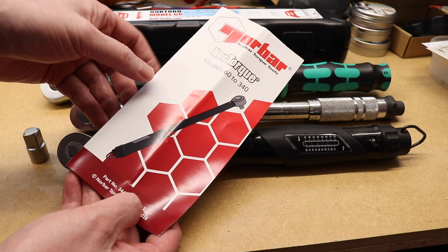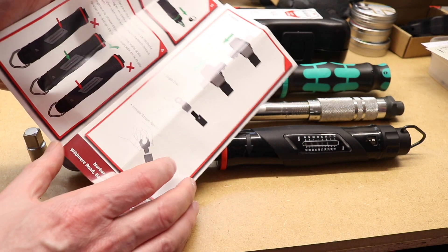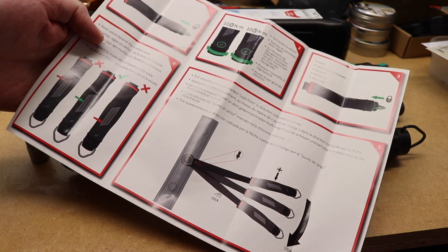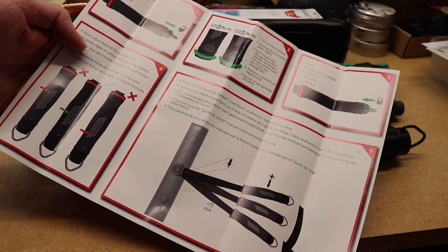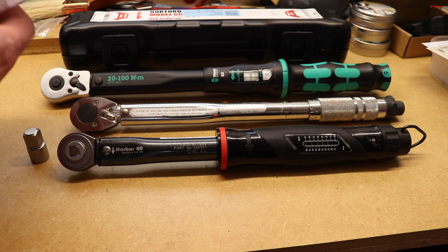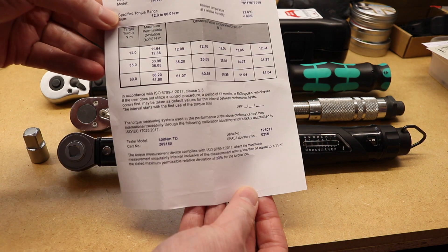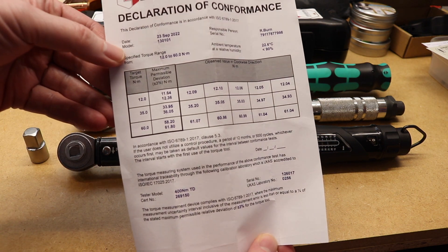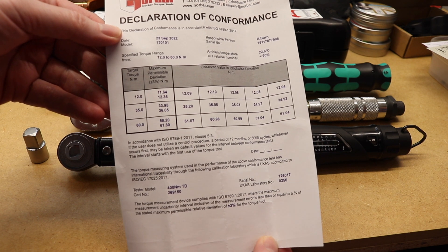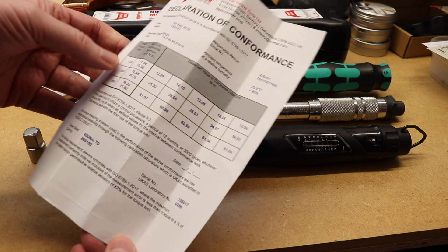Manual-wise, you get a little instruction sheet with the wrench - it's just in pictorial format, nothing too spectacular, with multiple languages on it. You also get a calibration certificate - they've called it a declaration of conformance - and you can see it came out all accurate when they tested it.